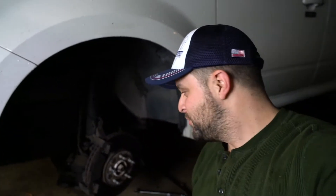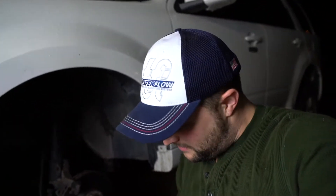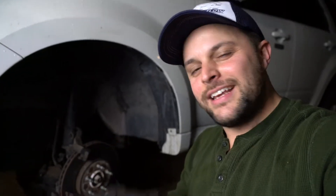Once you have those pieces unscrewed, it's pretty easy to take these pads off. These aren't the worst I've ever seen, but there's a lot of pulsing and vibration, so it's just time to replace and upgrade.